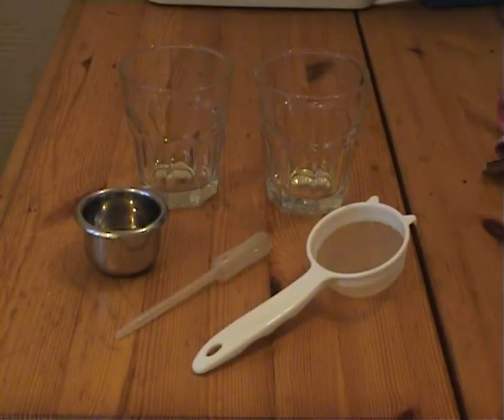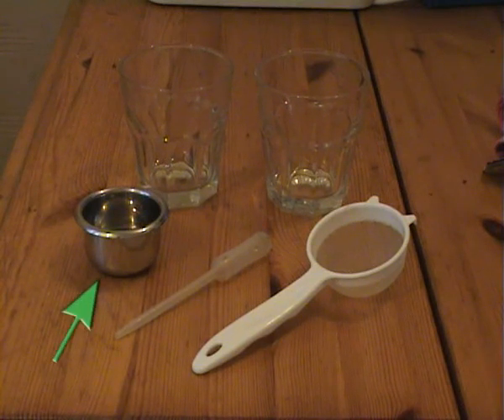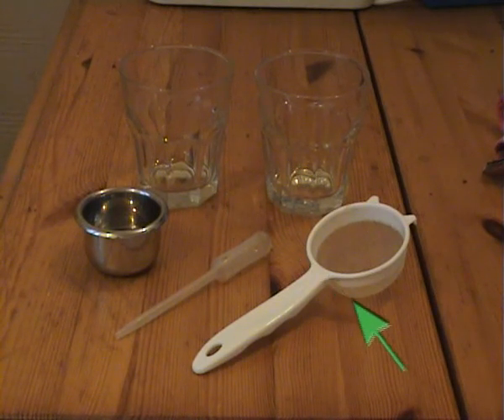To target feed a sun coral you'll need a few basic things: two glasses or cups, something to hold the final mix of food or you could just use one of the glasses, a pipette or small turkey baster, and a tea strainer or small sieve.